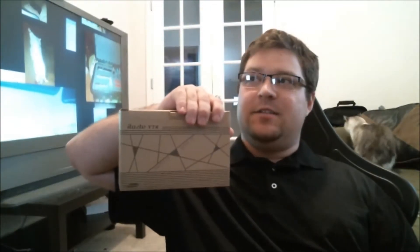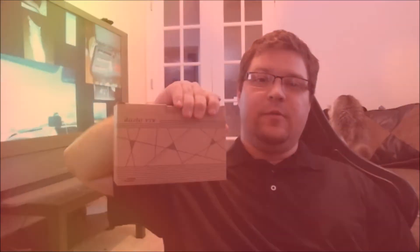Hey guys, it's Monday. We're in the Vape Lounge and we've got the Innokin iTaste VTR in for a review.